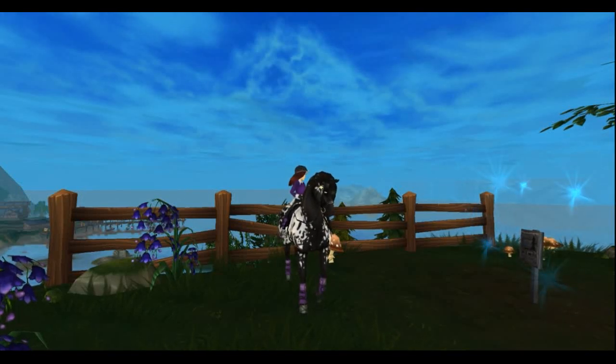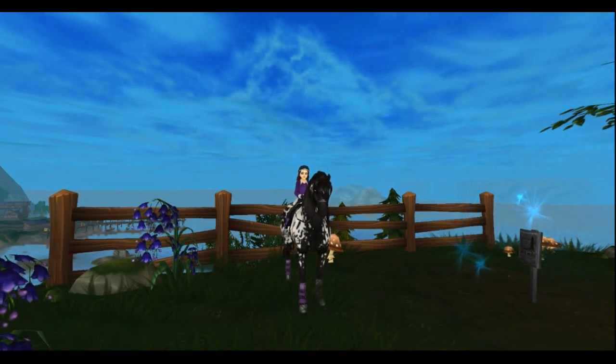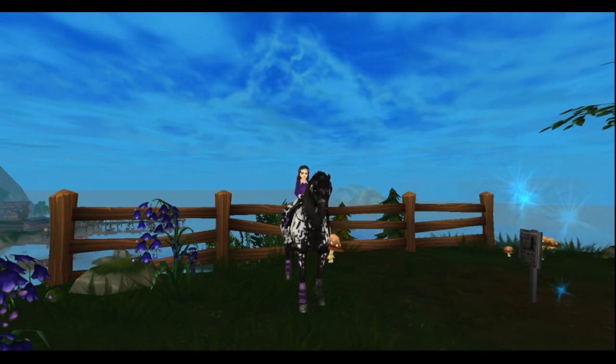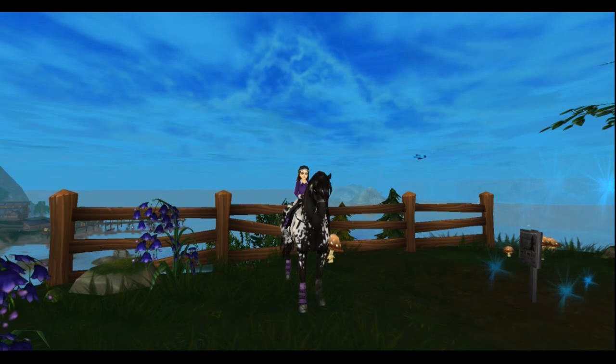Hello everyone! Today I am making a quick video about the new starter horses who are going to come out tomorrow.